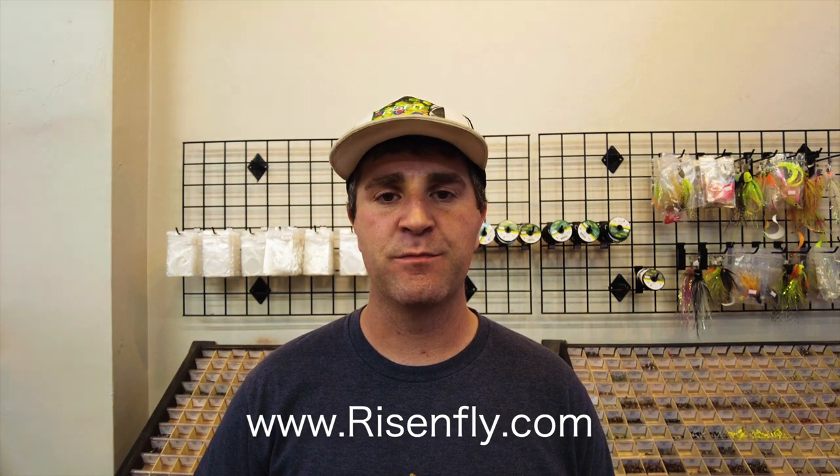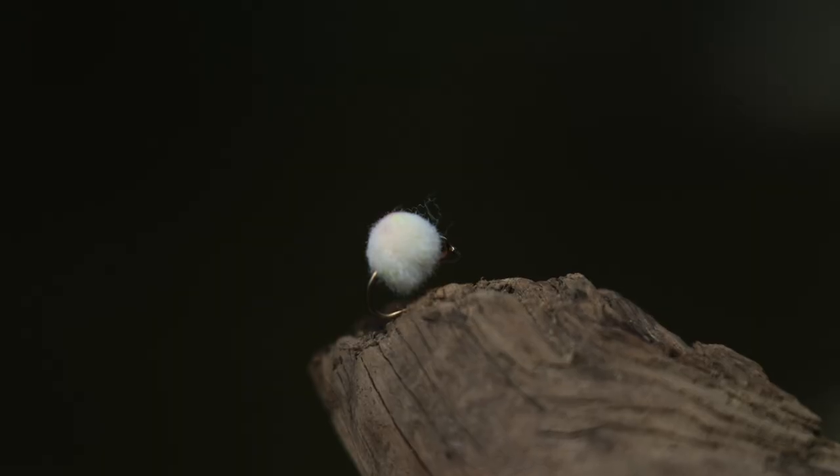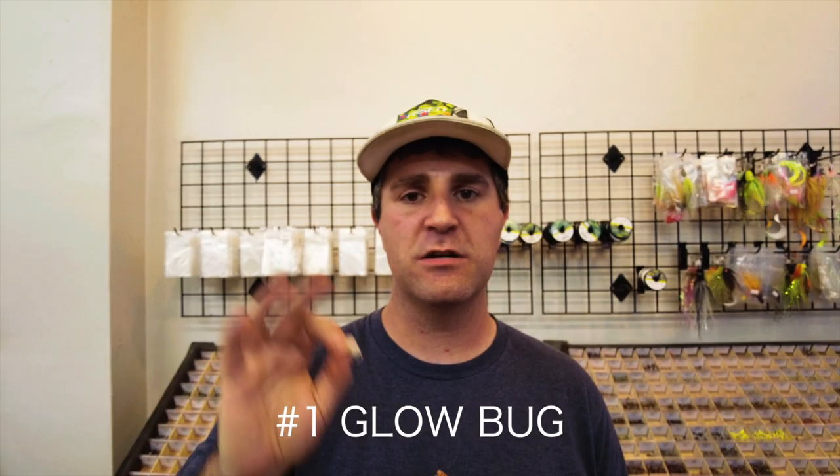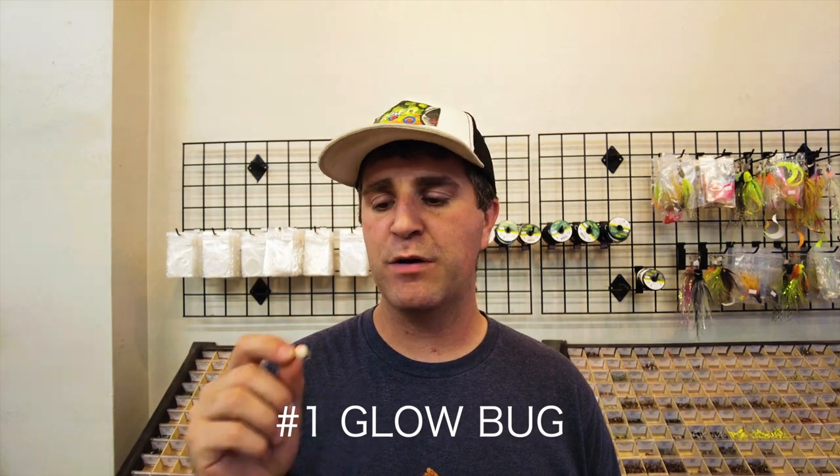We're going to start at the beginning because it's always a great place to start. Number one for top five flies for steelhead is a glow bug. We'll pop a picture up for you as well — we have a bunch of different styles in these, in sizes, dots, blood dots, bead heads on them.